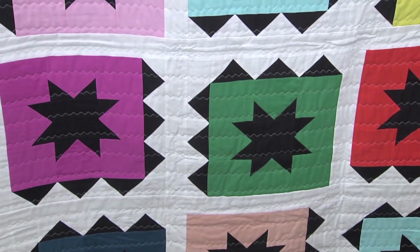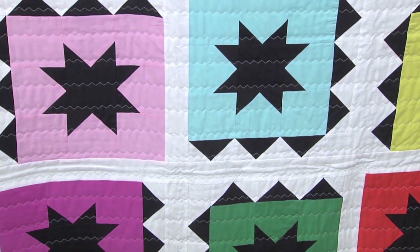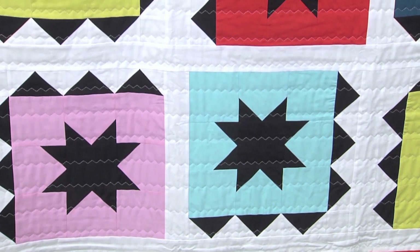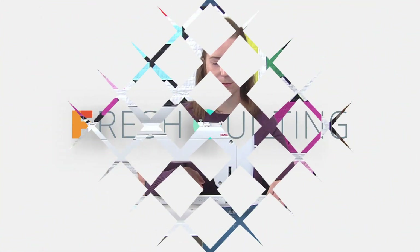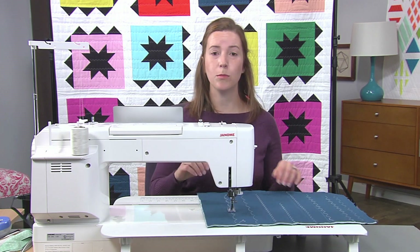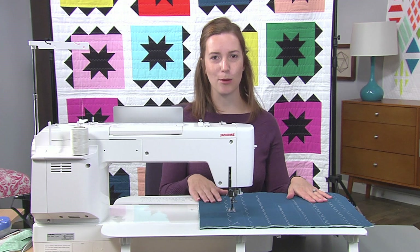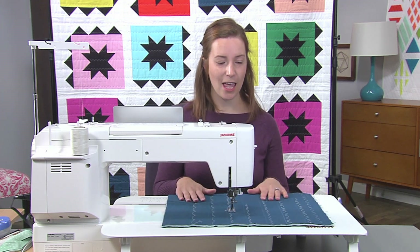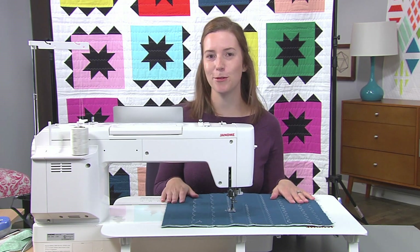The quilt behind me was made with this type of decorative stitching — I used the multi-stitch zigzag for it. You can see all the fun texture that it brings from this stitching. Anytime that you're quilting, you always want to make sure that you aren't pulling or pushing the quilt through, just letting your machine do its job properly. And that's three different fun decorative stitches that you can make at home using your machine.